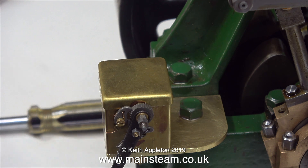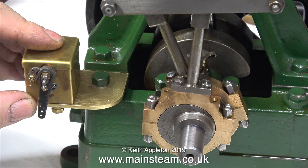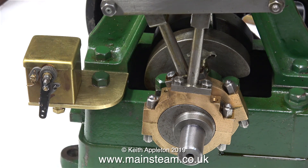I got this right in the first attempt, but if you're doing a job like this and you make a mess of the bracket, just make another one. Nothing's really wasted, apart from the piece of brass, because by repeating the process, you get better at it.